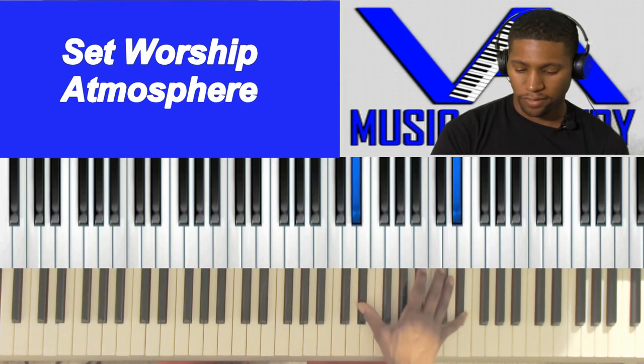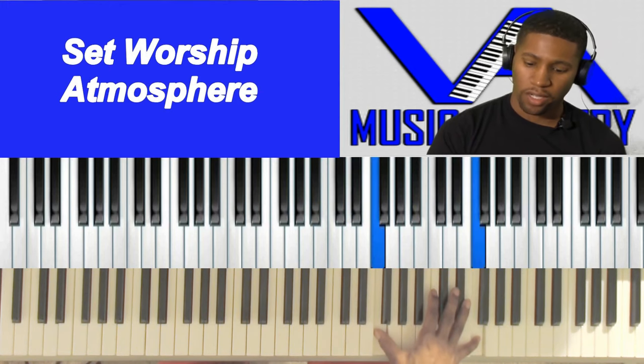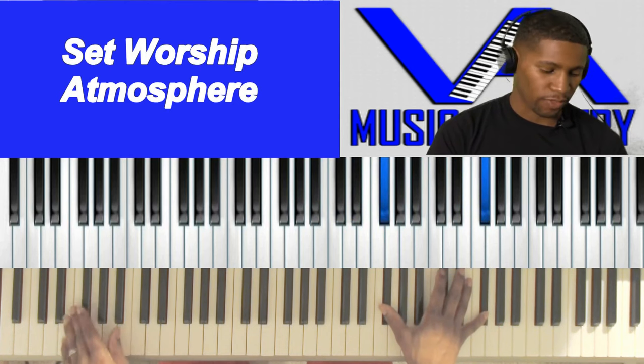D flat is the five. E flat is the six. F is the seven. Back at G flat with the one.